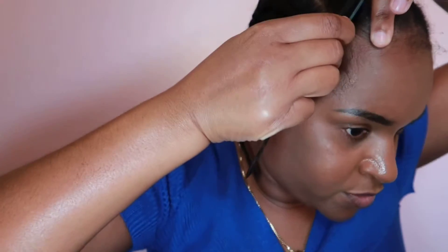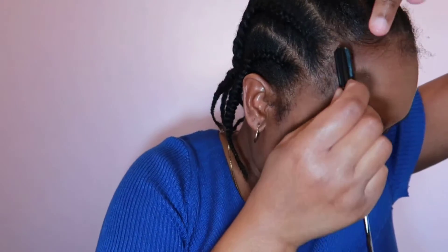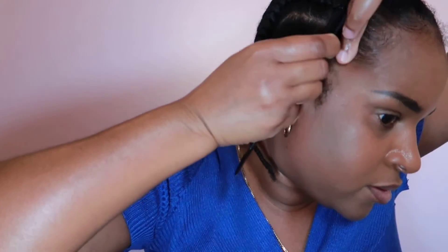I just put my finger at the root and then sweep it to the side. Same thing for this one — I just sweep it to the side.